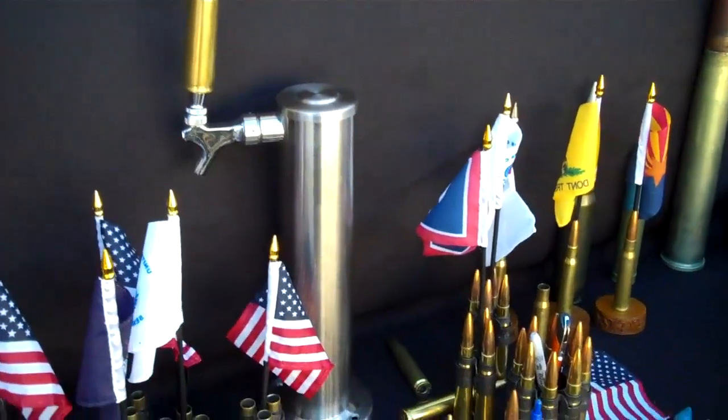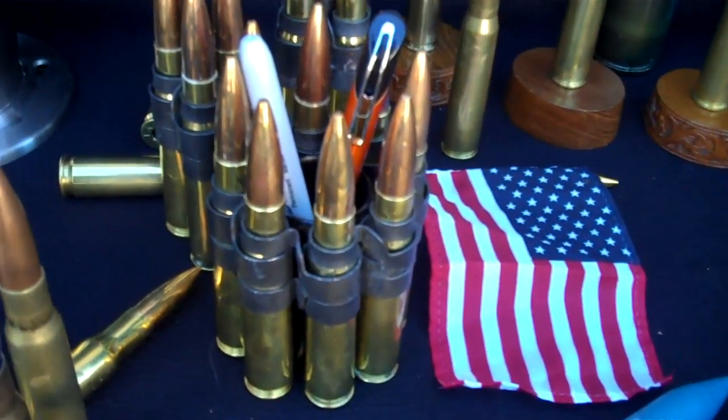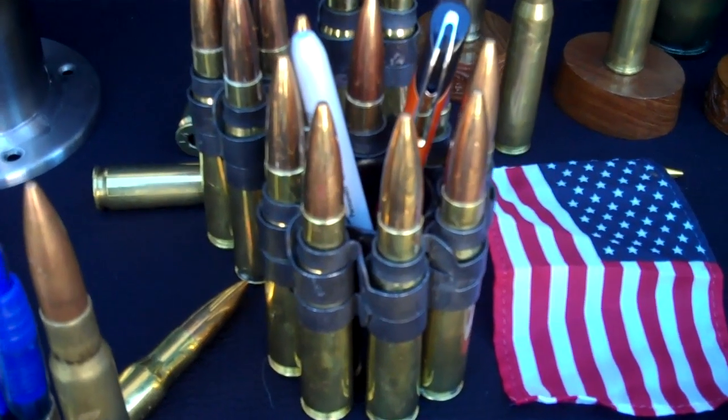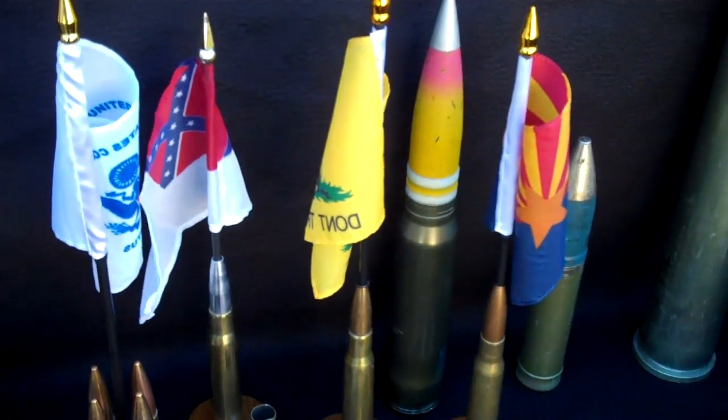That's 20mm. Desk displays — visit our website at JPSProducts.com or visit 50cal.us.